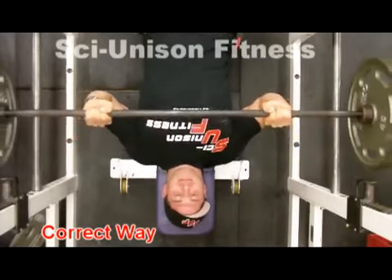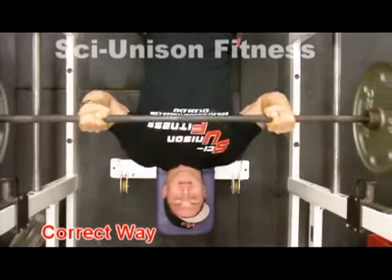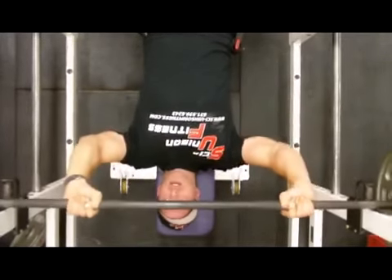In this video you see the correct way to do the bench press. You notice that the elbows are tucked in a little more, the bar is coming closer to my belly button compared to the other video, and there is a lot less strain on that shoulder-chest tie-in area.